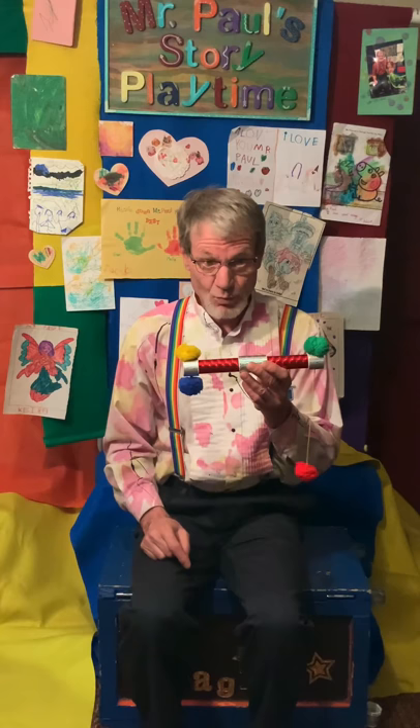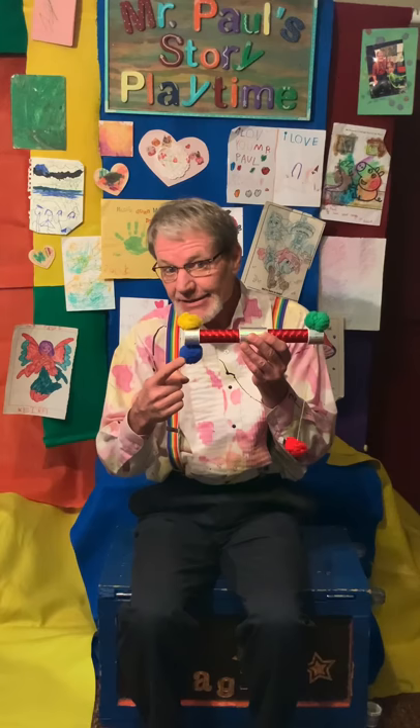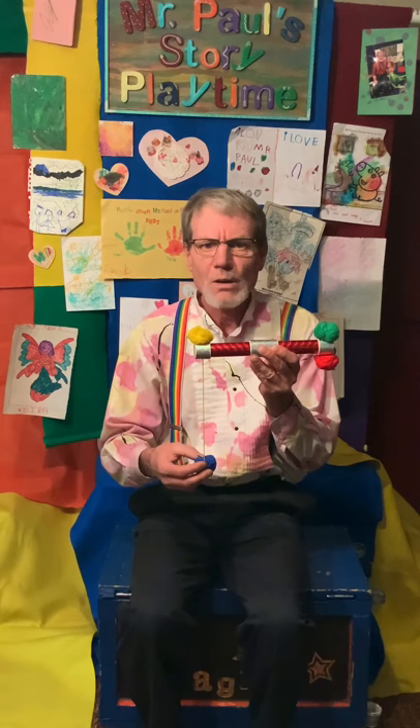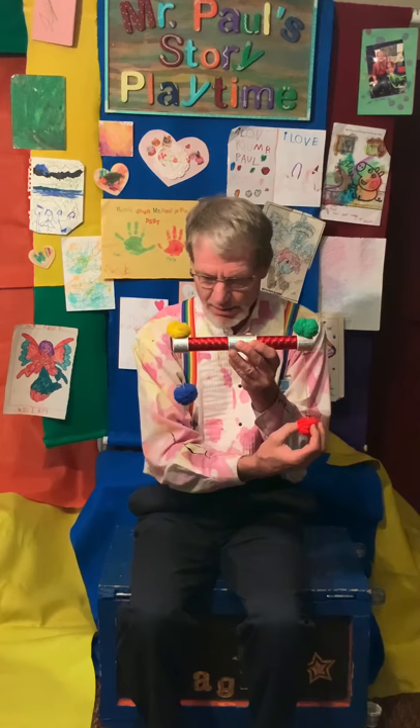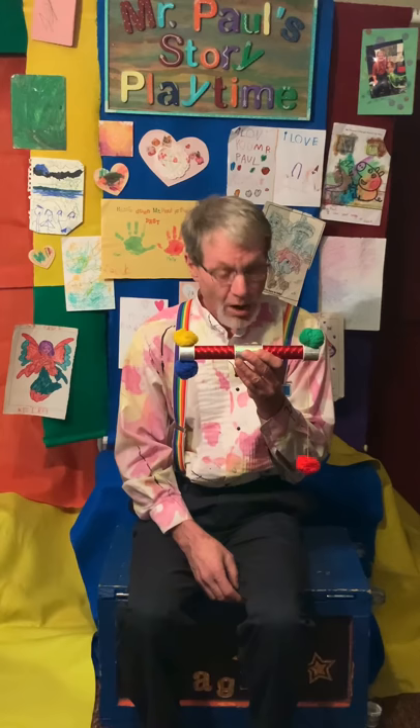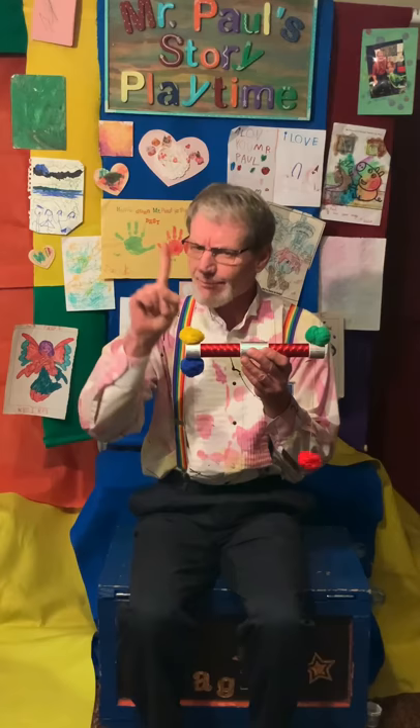Well, I thought maybe, just maybe, I could take this blue one and pull down on it and make it long like the other one. I just wanted to see... Uh-oh. What happened? So if I pull down the red one, the blue one goes up. If I pull the blue one down, the red one goes up. Wait a minute — I've been pulling down this whole time. I should pull up.